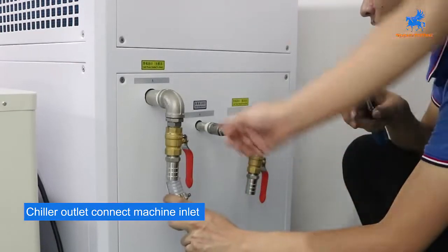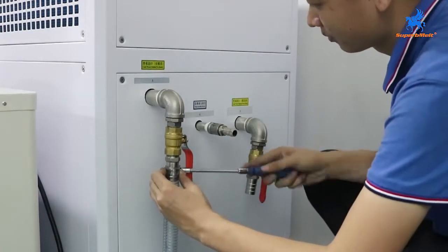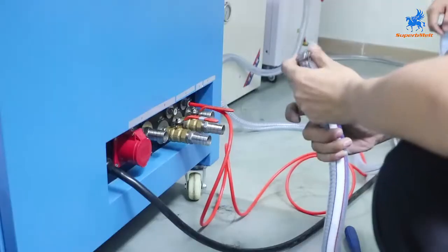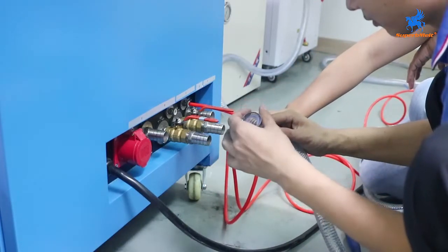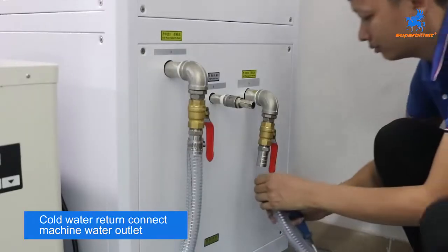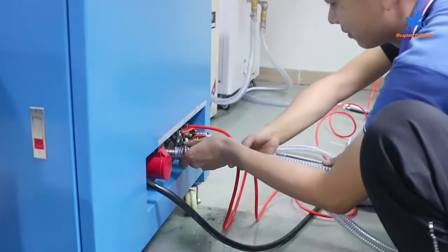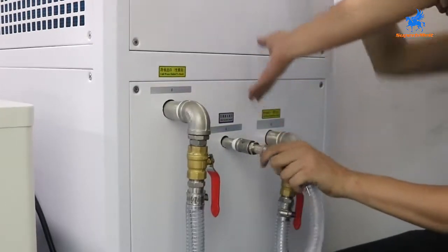First, we connect the water outlet of the chiller. Check if this fits or not. Chiller water outlet — let the machine water in. This is water return; connect the water return to the machine. Water outlet: chiller water outlet connects the water here. Tap water connects to the chiller to fill the water inside the chiller.